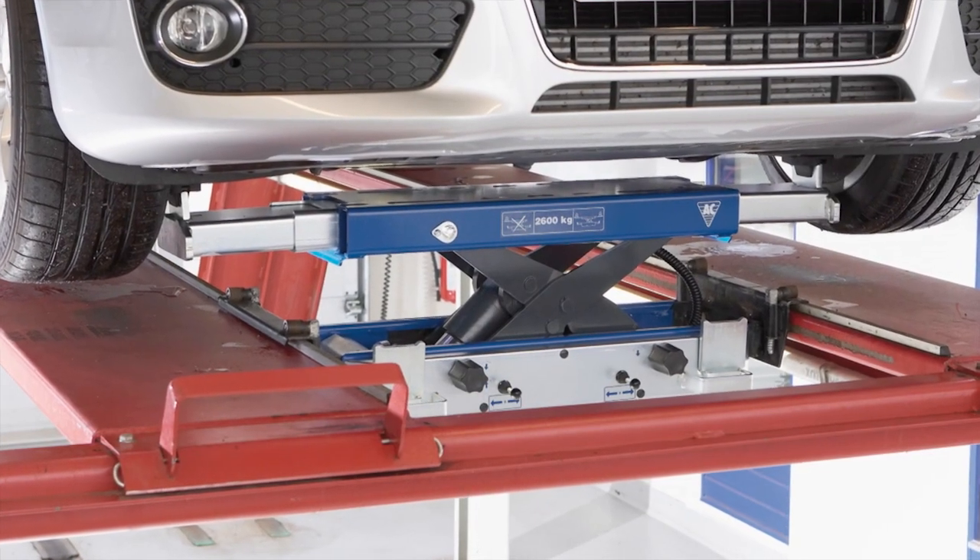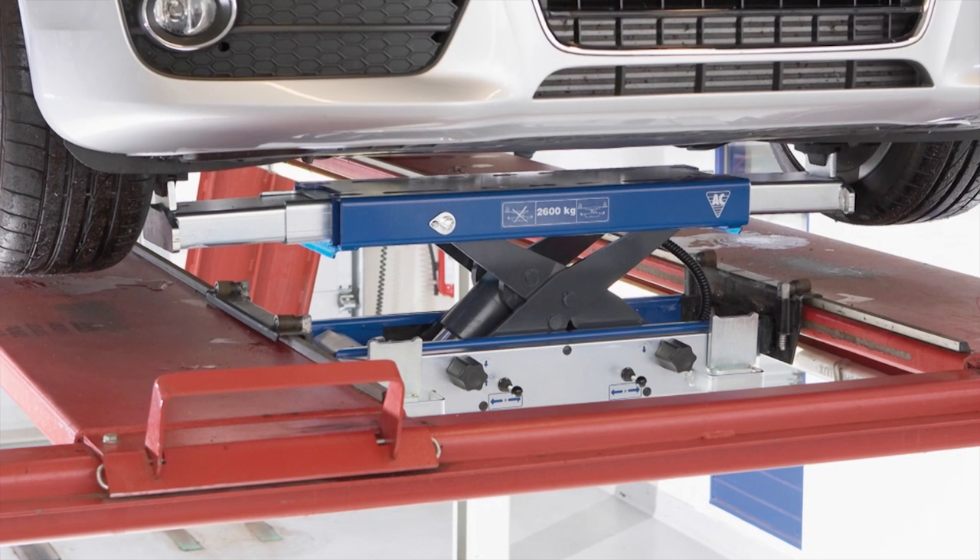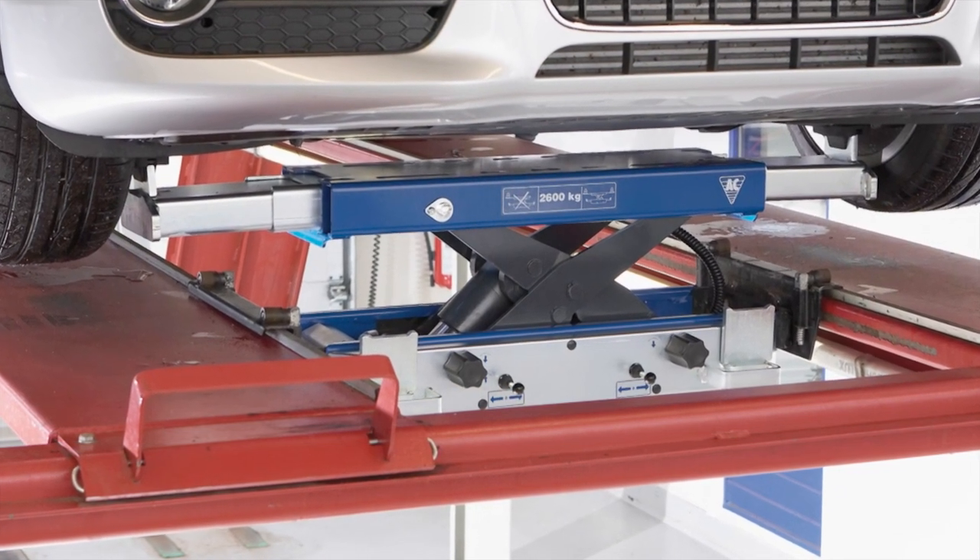The slim design, combined with a low minimum height, makes the beam perfect for vehicles with a low clearance.